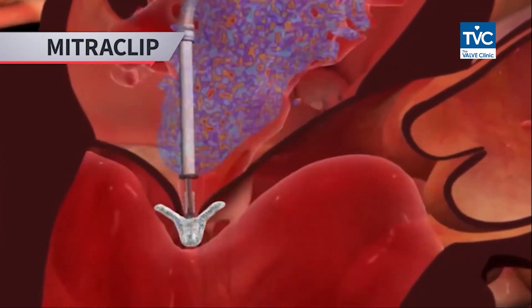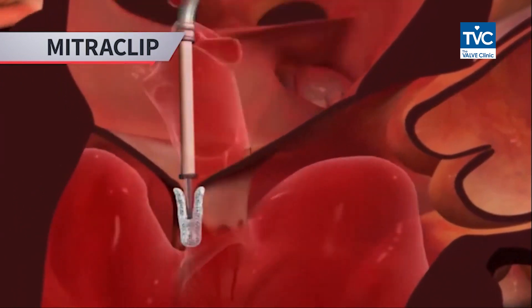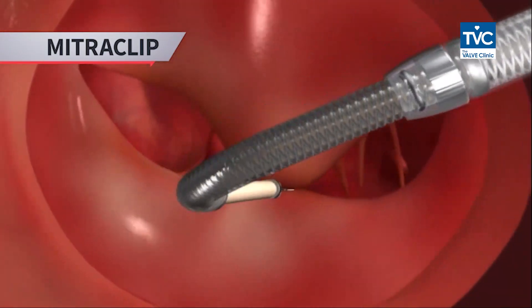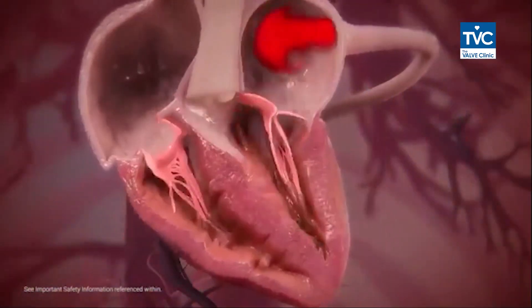Today I am going to speak about MitraClip. MitraClip is a procedure where you clip the valve of the heart so as to decrease the leakage or regurgitation from one chamber to the other chamber of the heart. This procedure is done under general anesthesia and is relatively safe and reasonably successful.